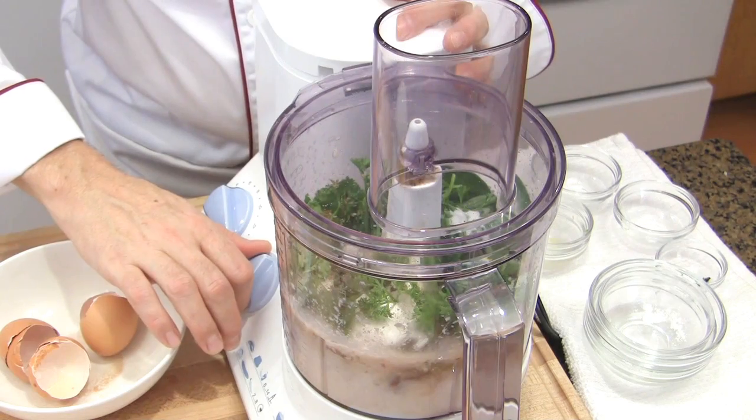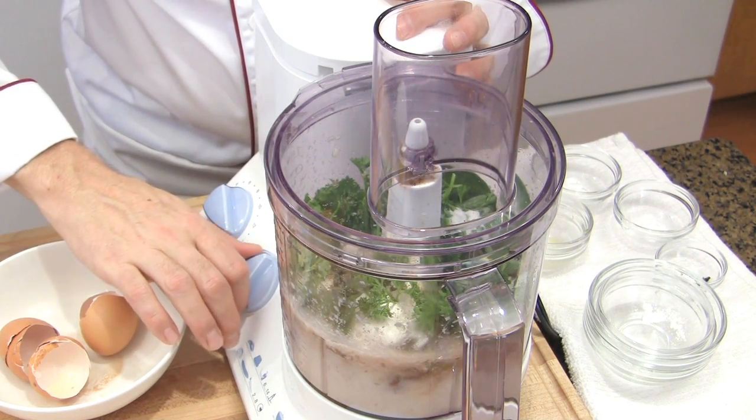Professional chefs use a special salt that keeps the liver pink — it prevents the oxidation of the blood. Since you likely don't have that at home, add a pinch of sugar instead. Then blend again on high speed until totally smooth.